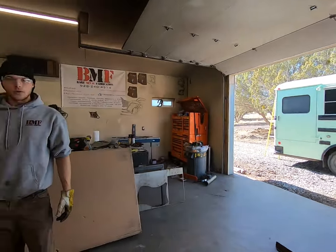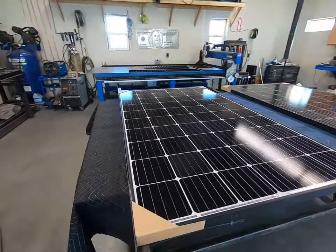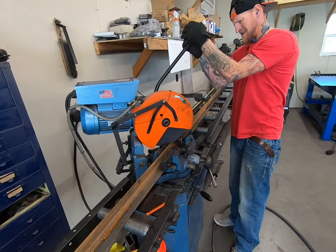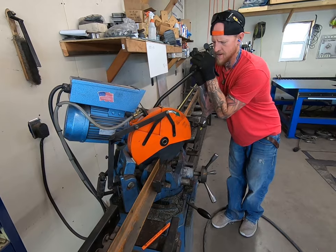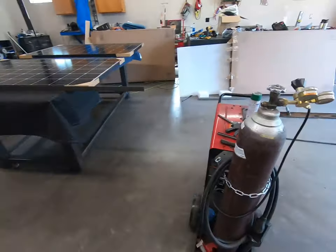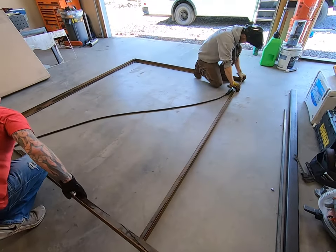So we're working on a solar rack, and these are our beautiful solar panels. Right now Dustin is cutting, and this is making our frame.